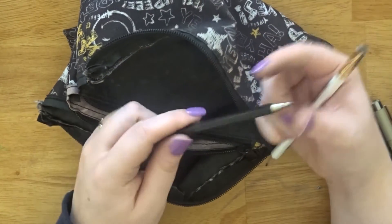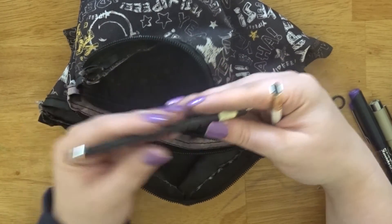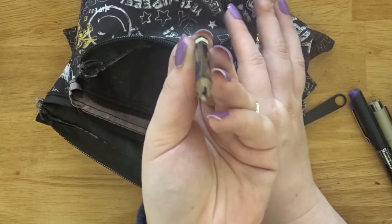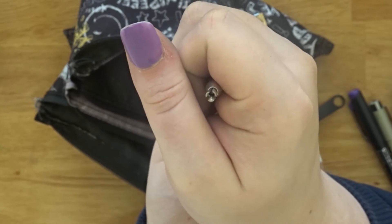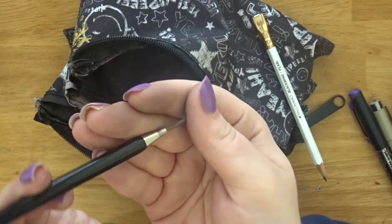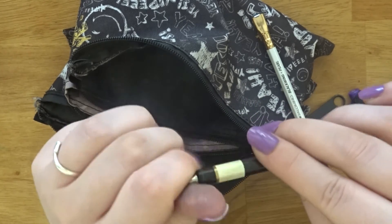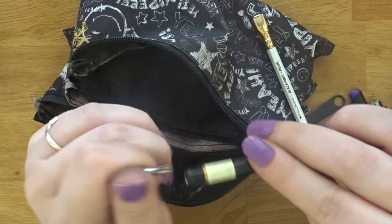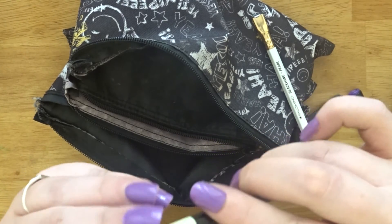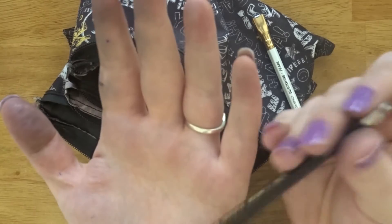This one is the Coh-i-noor Hardtmuth 5900 — it's a weird-looking pencil, kind of like an alien arm coming to get you. You press it and the lead comes out, and you fiddle with it until you've got it to the size you want. It also comes with a built-in sharpener you can twist off to sharpen your pencils, which is really cool. It's really heavy but it feels good in your hand.